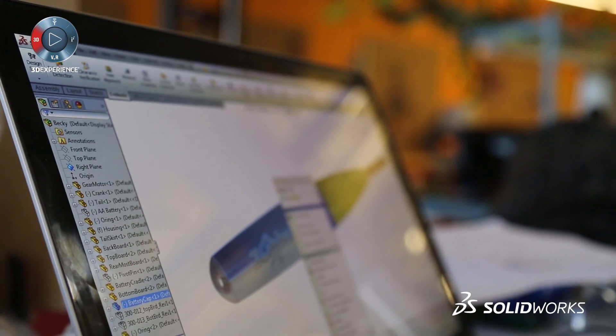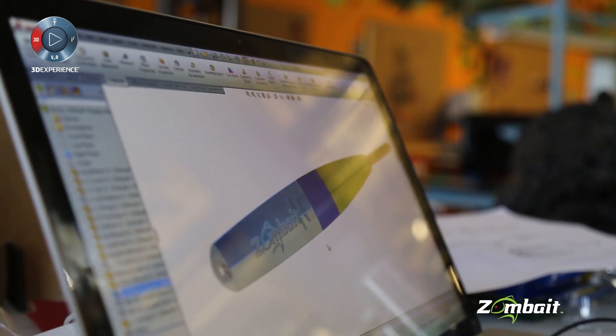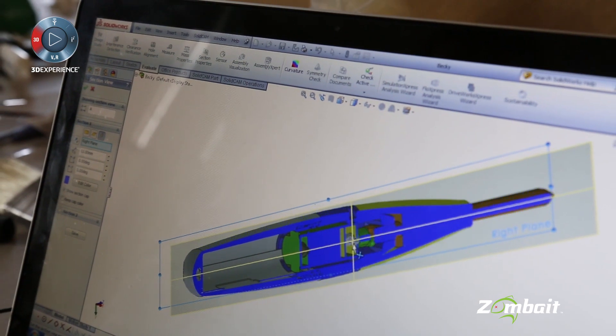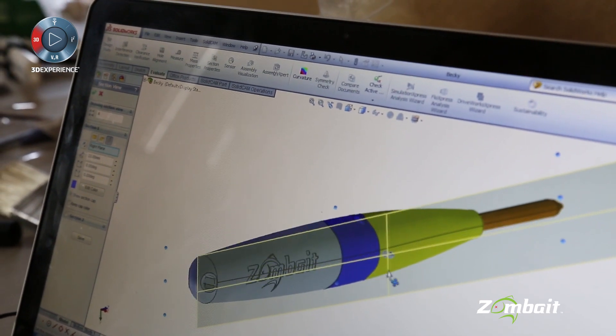SolidWorks is really everywhere. I've used every CAD software there is, and I think one of the greatest things about SolidWorks is that so many people use it. That common language is probably one of the best things about SolidWorks.